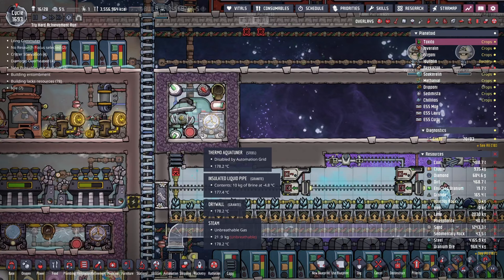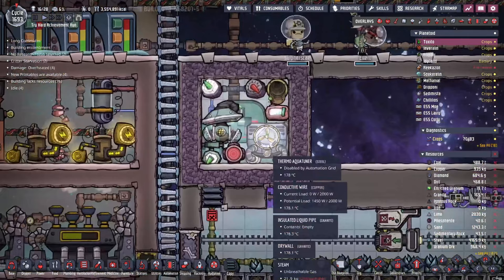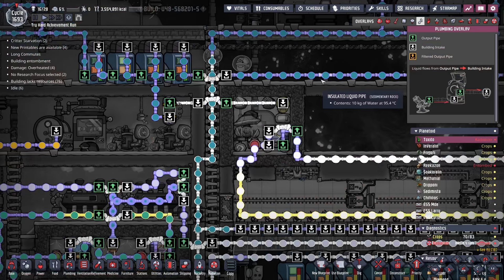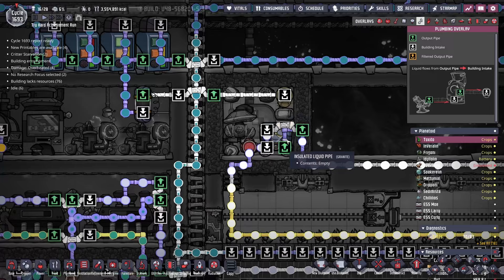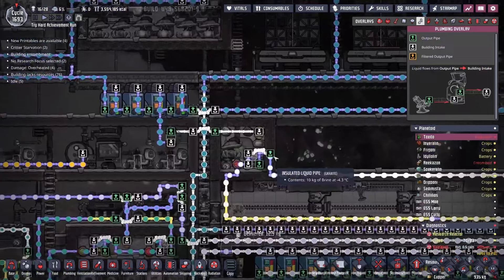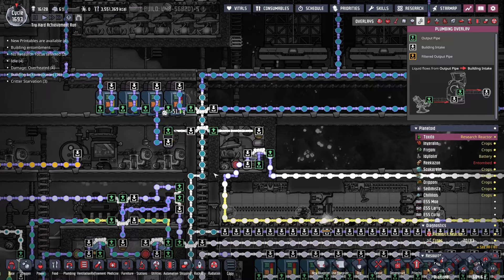That begs the question: wouldn't it be time to upgrade this system here? Remember, this was a thermal aqua tuner cooling solution for the sleet wheat back before we had access to plastic and steam turbines. What happens is whenever the thermal aqua tuner gets too warm, more fresh water comes and gets dropped off into this room, which cools the thermal aqua tuner back down, enabling it to keep cooling down all this sleet wheat. It never really gets above 185 degrees. But why not upgrade it? Well, because we have so many other interconnecting systems, I'm a little worried that as soon as we do, bad things are going to happen — not to mention I'd have to do some major rerouting of the coolant.